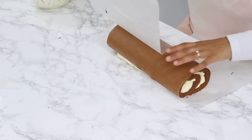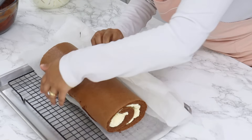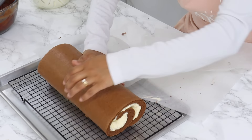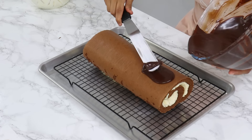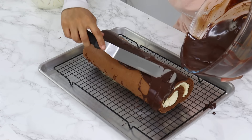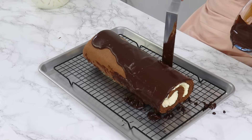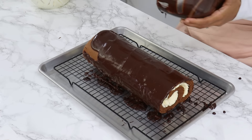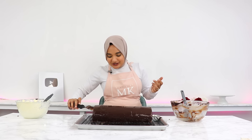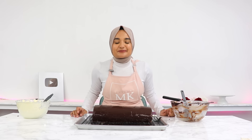Once you reach the end, use the parchment paper to lift the roll and place it on a wire rack with a tray underneath, then remove the parchment paper. Spread the remaining ganache over the top using an offset spatula or knife. If the ganache is a little too thick, heat it up slightly to make it more spreadable. The chocolate roll is all done — pop it into the fridge for an hour to set before slicing.